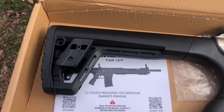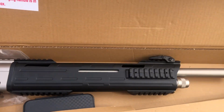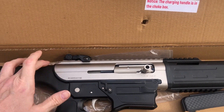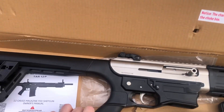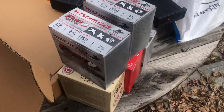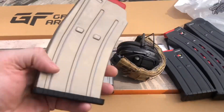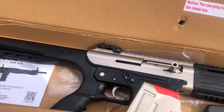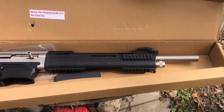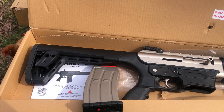This is a Tokarev TAR-12P — the 'P' has something to do with the finish. It's an AR-style shotgun, but not AR controls. I'm going to shoot some different rounds through it. It comes with a 10-round mag and a 5-round factory mag — comes with one. I just did the bullpup version of this; you can see a video out there, so stay tuned. We'll get some shots downrange.